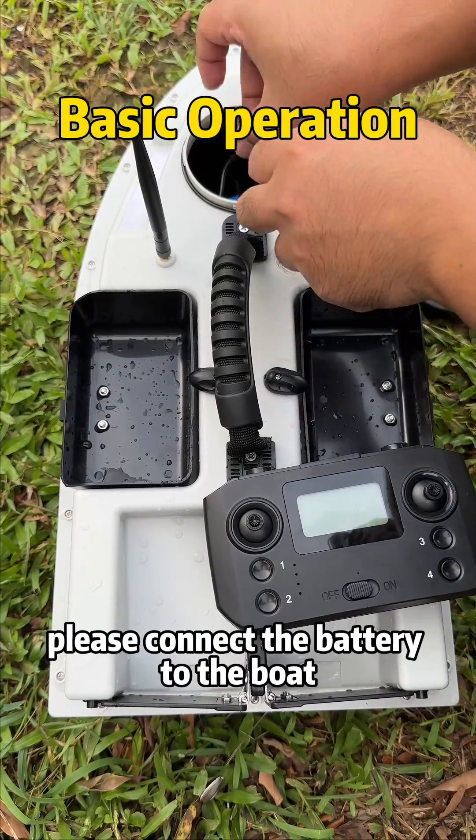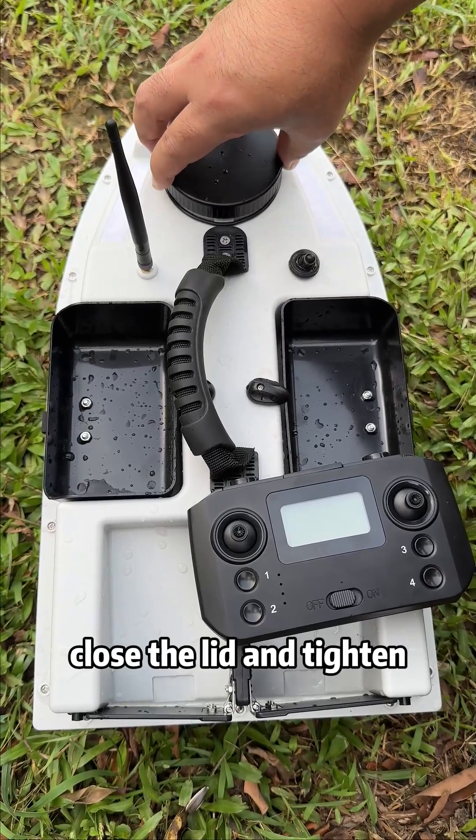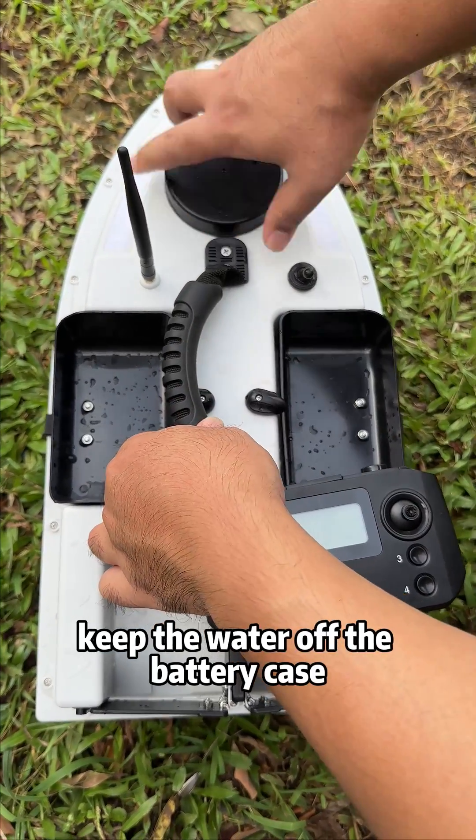Firstly, please connect the battery to the boat, then put the battery into the fixed position, close the lid and tighten. Keep the water off the battery case.